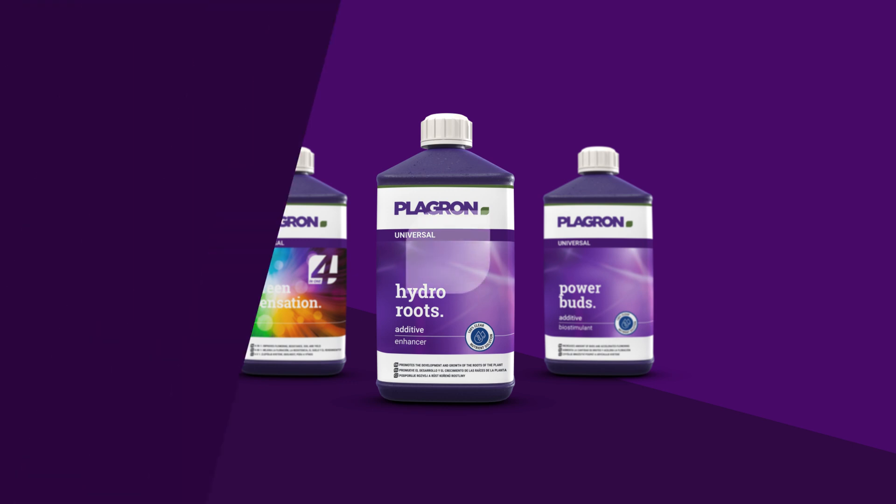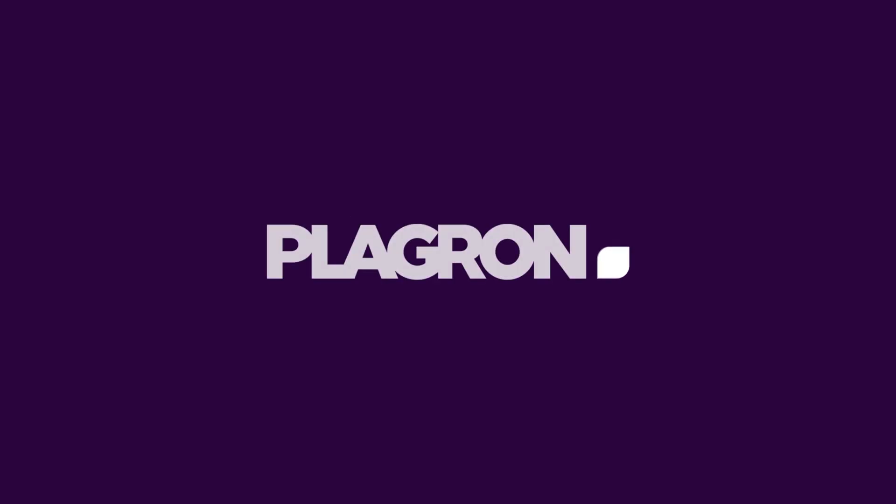Find them now in a store near you with our shop locator, or contact us directly at servicedesk at playground.com.